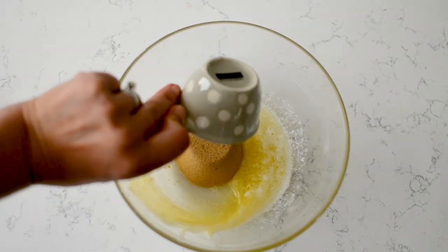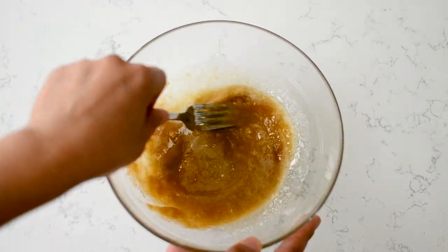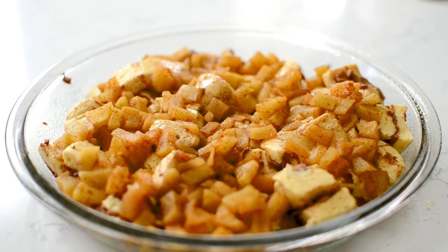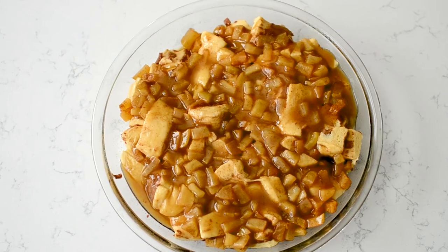Then we're going to make that gooey brown sugary mixture that goes on top of the monkey bread. I'm mixing together a third of a cup of packed brown sugar with five tablespoons of melted unsalted butter, and pouring that all over the top of the rolls and apples in the pan, spreading it out to make sure everything is completely coated.